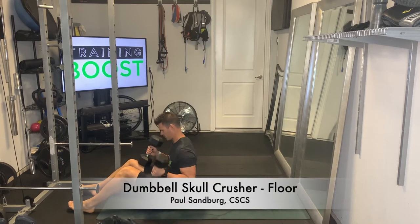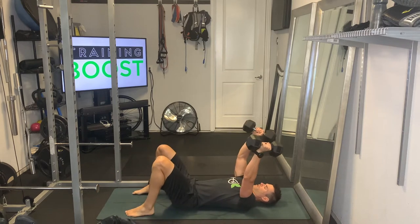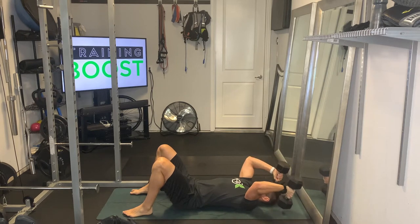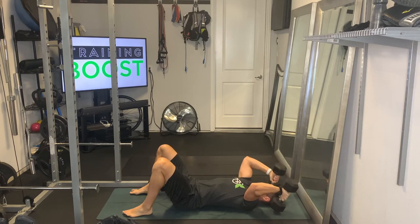This is a dumbbell skull crusher on the floor instead of a bench. Put the dumbbells up on the legs, rock the legs back to get into your start position. From there, lower the arms down until they hit a 90-degree elbow bend, which should be right above the floor with the dumbbell, and then extend those arms all the way straight.